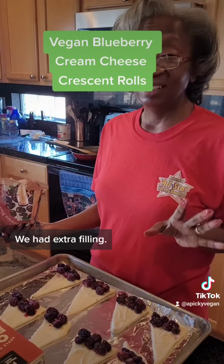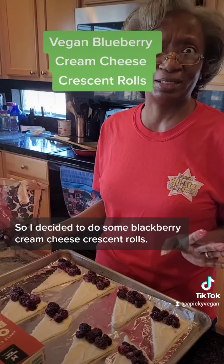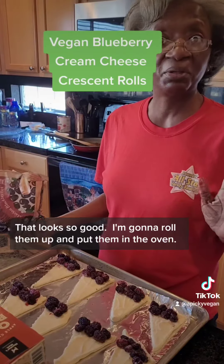We had extra filling, so I decided to do some blackberry cream cheese crescent rolls. Look at that — that looks so good. So I'm going to roll them up and put them in the oven. The other ones are done.